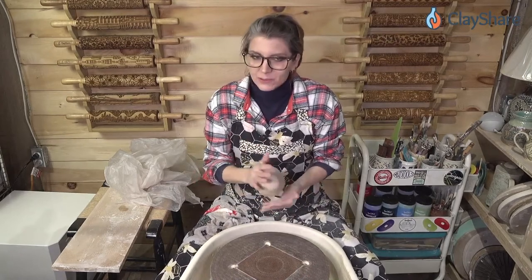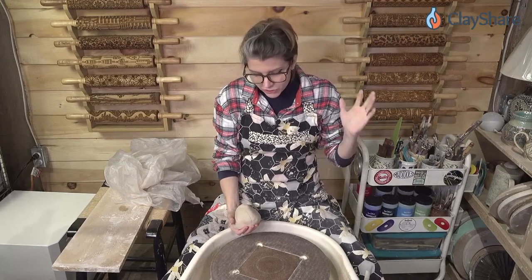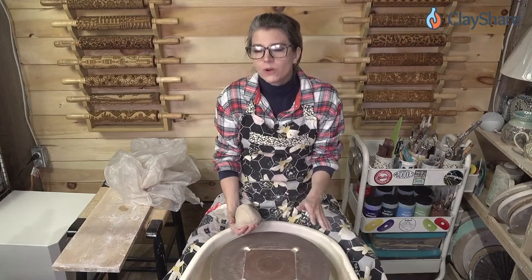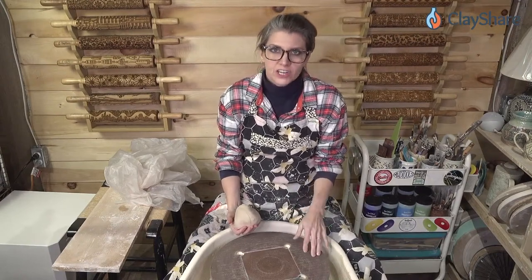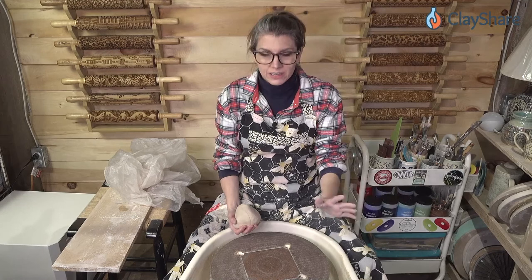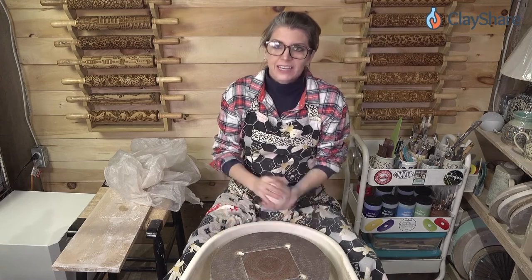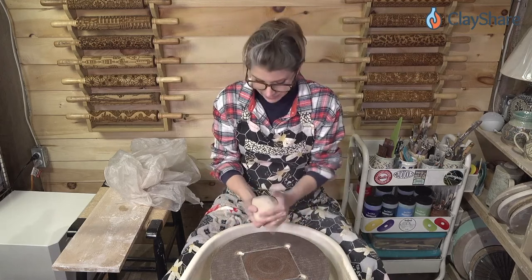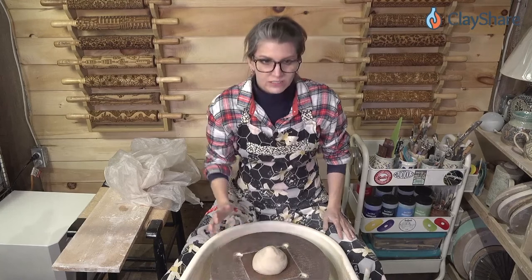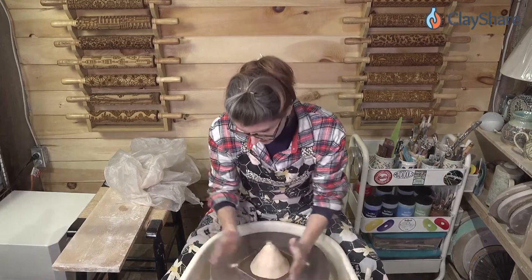One and a half pounds of clay here on the wheel and we're just going to start. If you're new to wheel throwing, I'm going to go over some things, but really you want to go check out my Intro to Wheel Throwing class on ClayShare — it's free, you just go watch it. It walks you through everything and we talk about centering a lot in that class, which is really important when you're starting out. I've wedged this up and I'm just shaping it a little bit so I can smack it down onto the wheel.